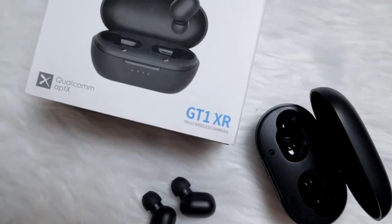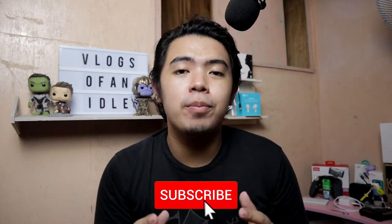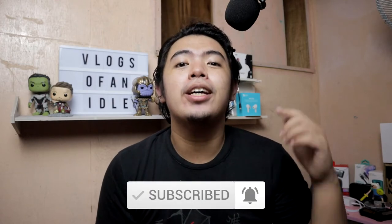In this video, we'll be doing an unboxing and an actual sound test of the Senda SD-MM2 condenser microphone. But before that, my giveaway of the Halo GT1 XR is still ongoing — head to my unboxing video to learn the mechanics. And a quick thumbs up and subscribe to the channel would be outstanding.